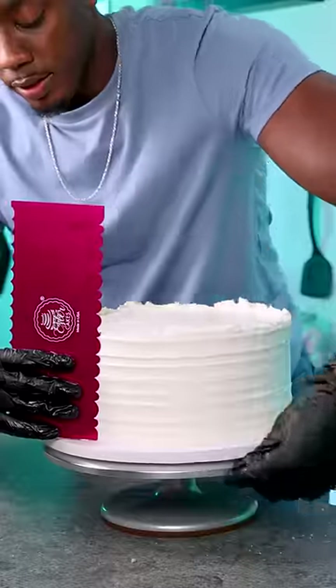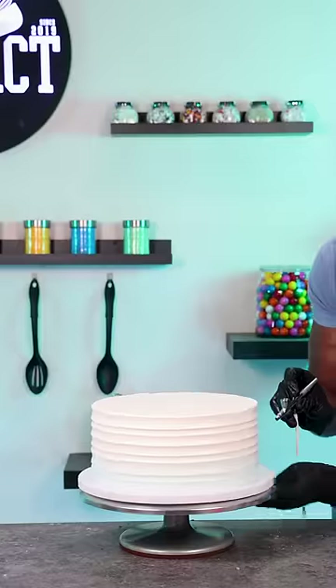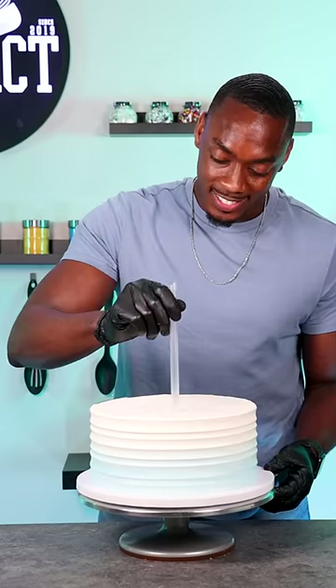I layered them all with vanilla buttercream, added a final coat, and then used a comb to give it more of a rustic look. Then I added just a little bit of color to the bottom by airbrushing a light blue.